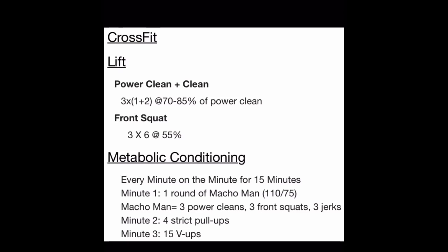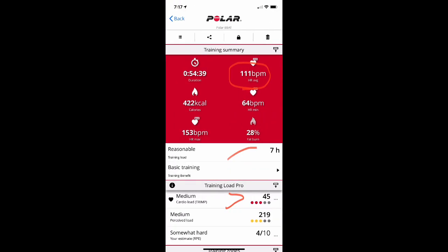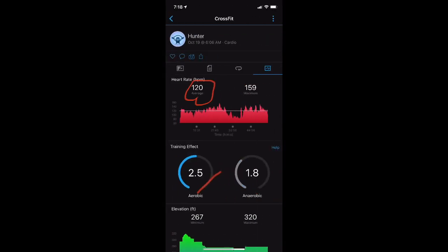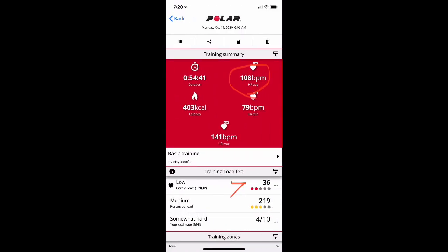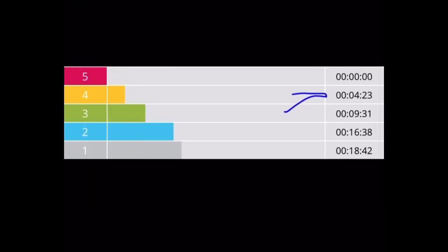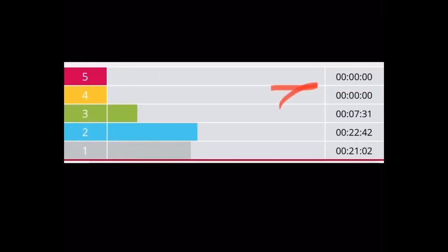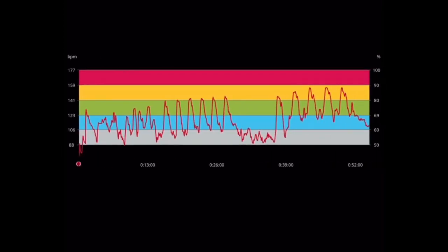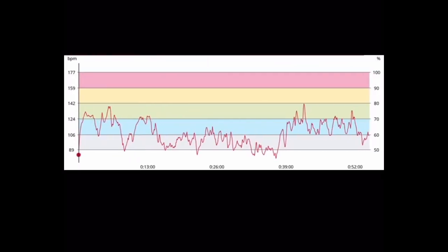Workout 3 was a power clean plus clean plus front squat followed by a 15-minute every-minute-on-the-minute Metcon. The chest strap recorded 111 BPM average with a cardio load of 45, while the Garmin came in at 120 BPM average — it actually overshot this one — with a training effect of 2.5 out of 5. There was no red zone for this workout, about 4 minutes in Zone 4 on both. The Garmin was actually tracking those top zones relatively accurately but overshot in the mid-level zones. The Polar Vantage V2 picked up none of that.